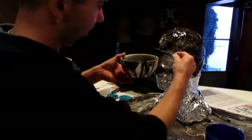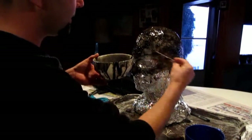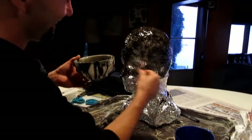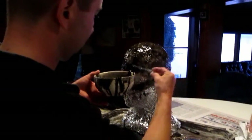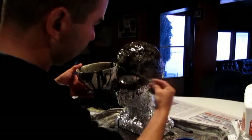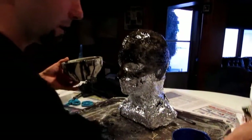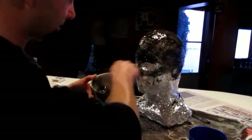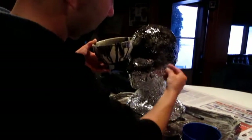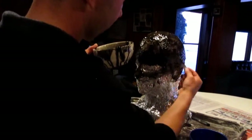Do you see the goofy head at all? It looks like Elvis you're doing over his mask. This is old glue actually — it's not working. That's why I bought some new stuff today, but I don't like to waste this because it costs money. But it seems to be working actually okay.